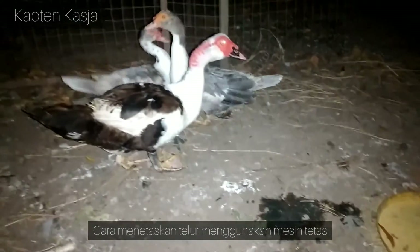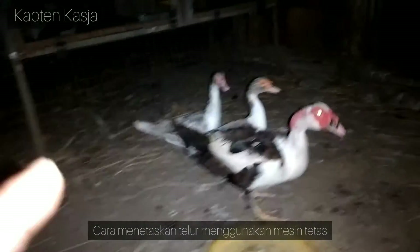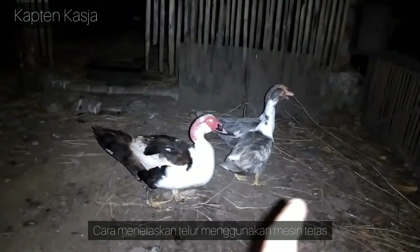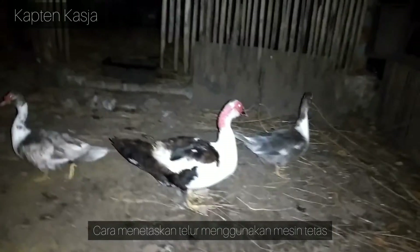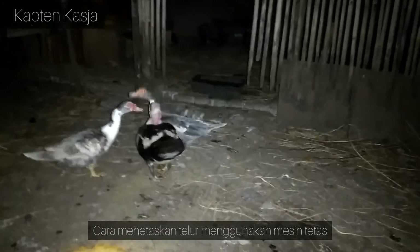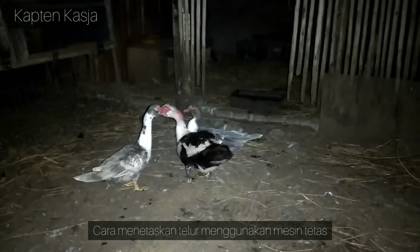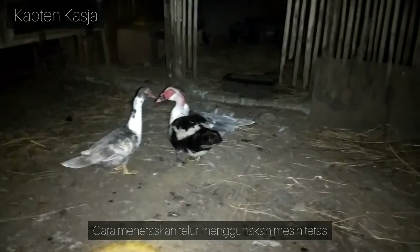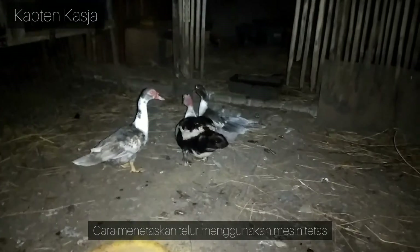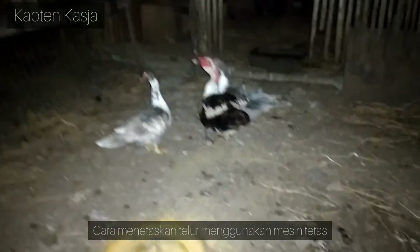Sembari nunggu si indukan kembali mengeram, bahas sedikit ya. Kenapa kalau misalkan di kandang yang isinya bondol, saya cenderung pakai betina-betina yang leher dan dadanya putih? Karena kalau misalkan kita pakai yang warna full pun percuma: satu harganya mahal, kedua lebih susah didapatkan. Dan ketiga, dengan kita memakai jantan bondol, secara otomatis walaupun kita pakai warna full, nantinya anakannya tetap akan berdasi di leher dan dadanya berwarna putih.